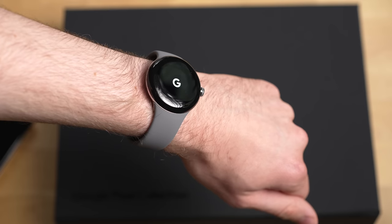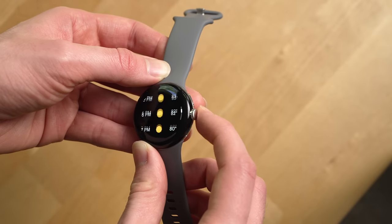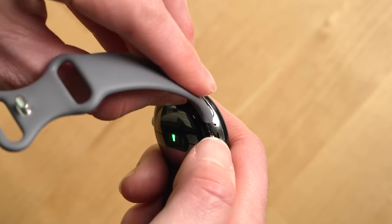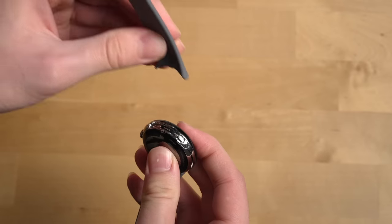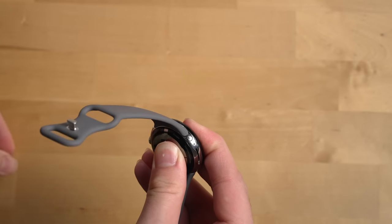The stainless steel material of the watch looks great. The digital crown works well, and the watch band mechanism — which reviewers made way too big of a deal of when this watch first came out — it's fine. Is it as intuitive to use as the Apple Watch's slide-in mechanism? I'd say no, but it's still not bad. And I like that it gives you this nice little firm click when the band is properly in place.